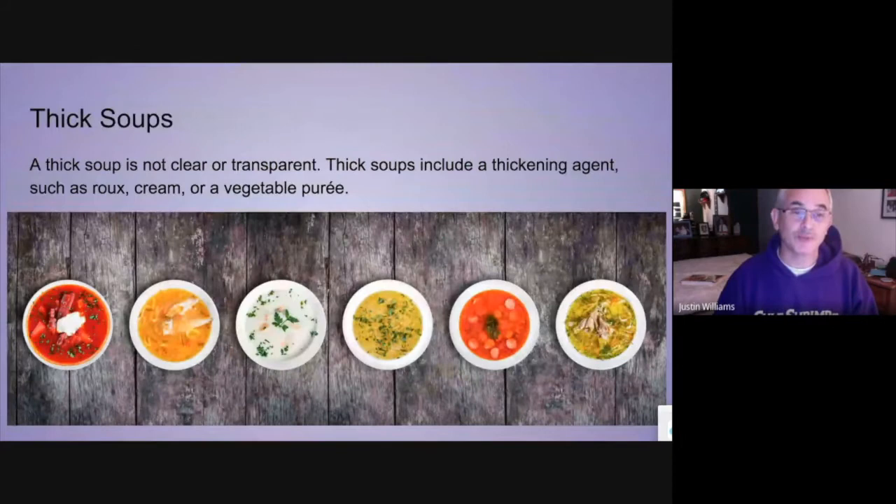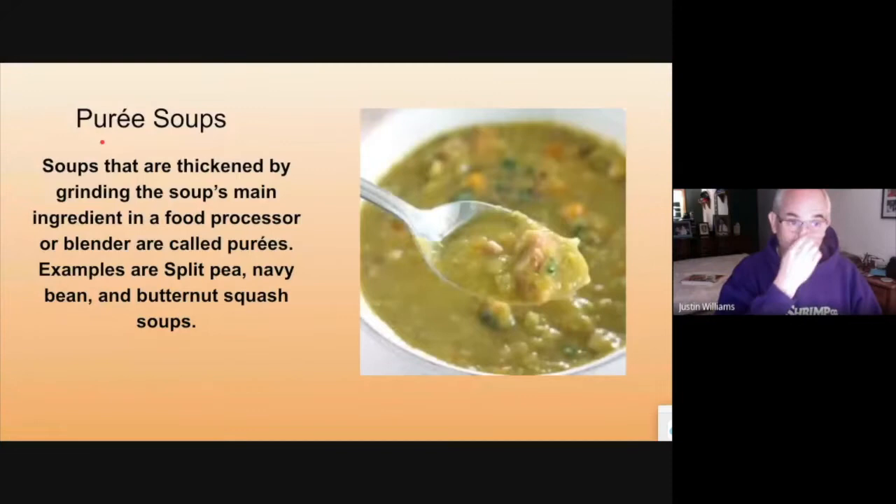Thick soups are not clear — they're all opaque. They usually have a thickening agent such as roux, cream, or a vegetable puree. Pureed soups are thickened by grinding up the soup's main ingredient, usually something like a split pea, navy bean, or butternut squash.